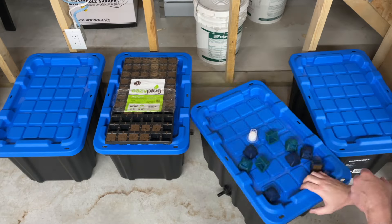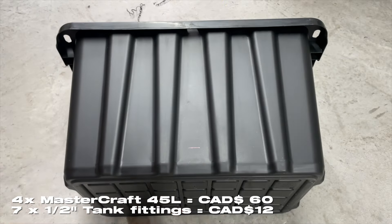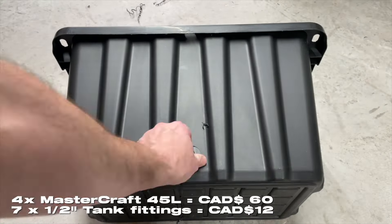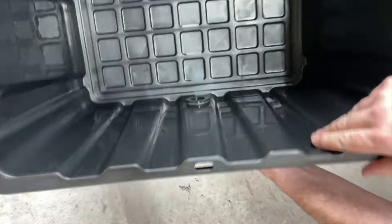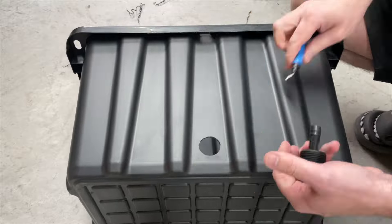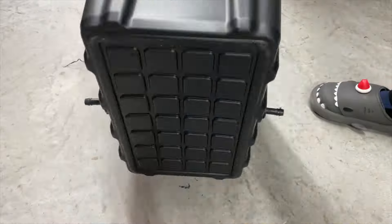I picked up these 47-litre containers from Canadian Tire — they're Mastercraft brand. I measured two inches up from the bottom because this is where we're going to put half-inch tank fittings in. A quarter turn is all that's necessary to make these tight; you don't want to go any more than that, otherwise you might introduce a leak.